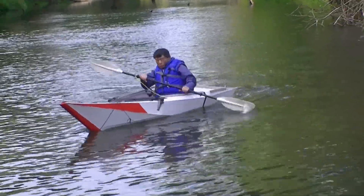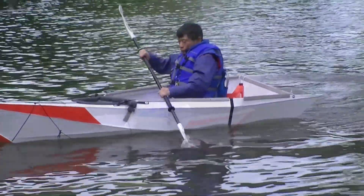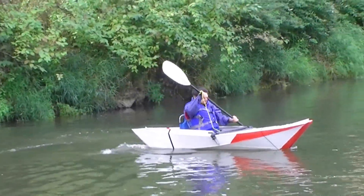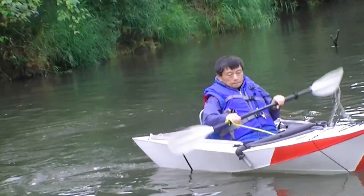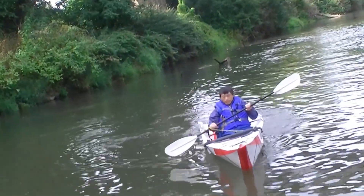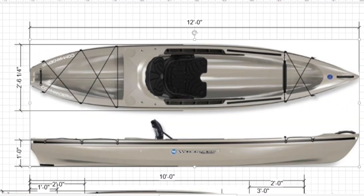This is my Gen 3 boat. I used it only three times, and it has been sitting in my garage. I was about to scrap the boat and reuse the coroplast. At the same time, I've been thinking about designing a seat-on-top kayak, and I thought I may be able to modify this Gen 3 into that boat.